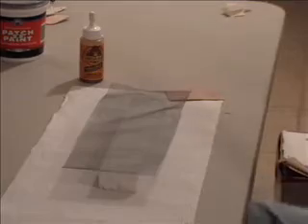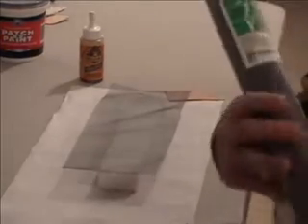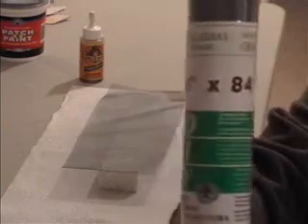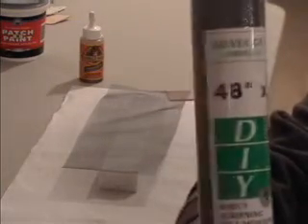Insect screen — the same stuff you put on your door or your windows to keep the bugs out but still let fresh air in. Here's a full roll from Home Depot, 48 by 84 inches. I believe this was $7, which comes out to 25 cents per square foot. It comes in a big long roll like this — you can get even bigger rolls. It's a very lightweight material.